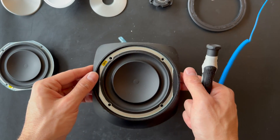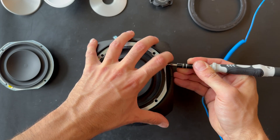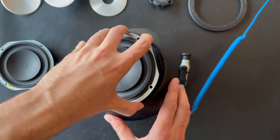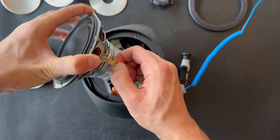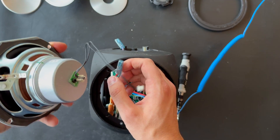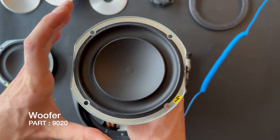The next step will be removing the woofer. This is the woofer for the BeoLab 3 — same process, it is a little bit heavier. This is the woofer. So we can remove the cable — here is the locking mechanism. We also remove this cable, and here is the woofer.